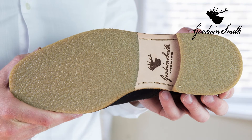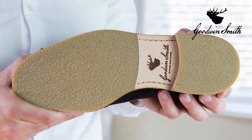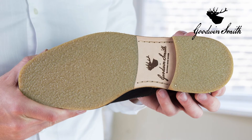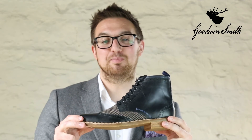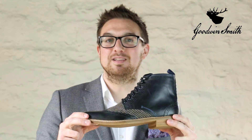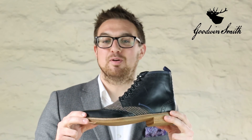The outsole is made from a high quality crepe for extra grip and stamped with the Goodwin Smith logo on the leather waist. Handcrafted to booking good perfection, each shoe undergoes nearly 200 separate manufacturing processes to make the perfect pair.